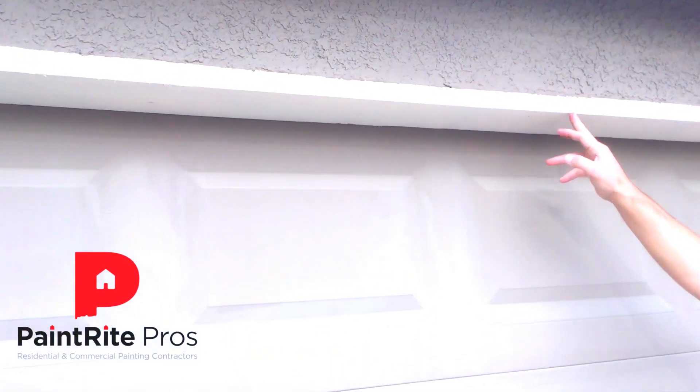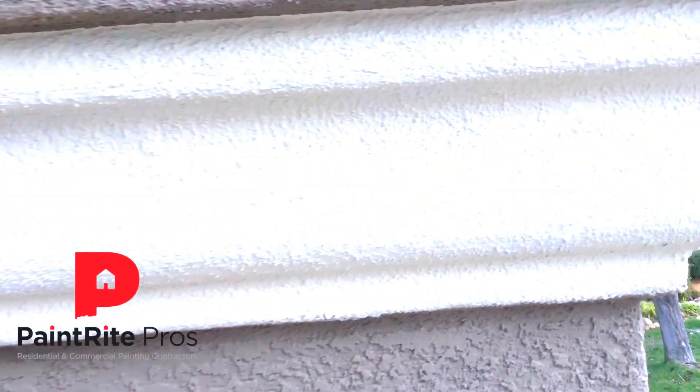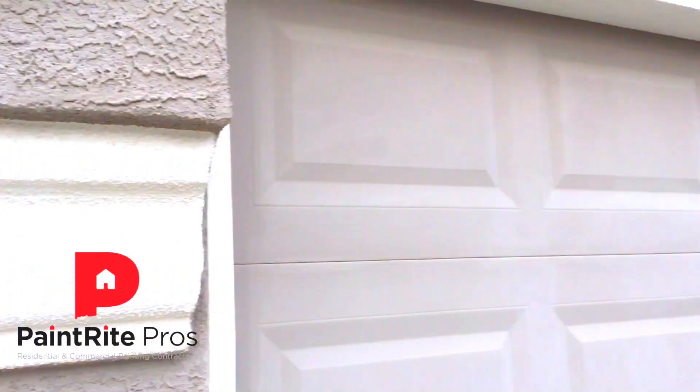You can see the paint didn't even cover — you can see right through it on the trim. Same thing over here on the trim underneath; you can see right through the board. There wasn't enough coverage, and I would assume they used a cheaper paint.